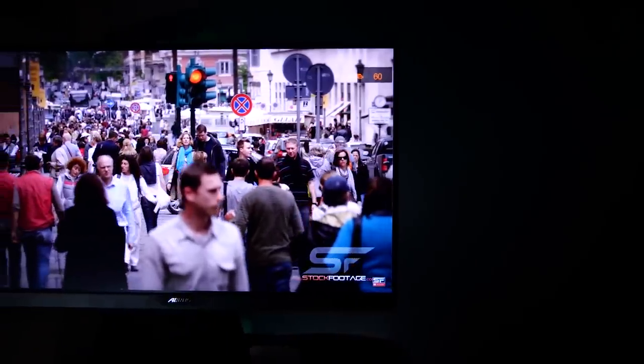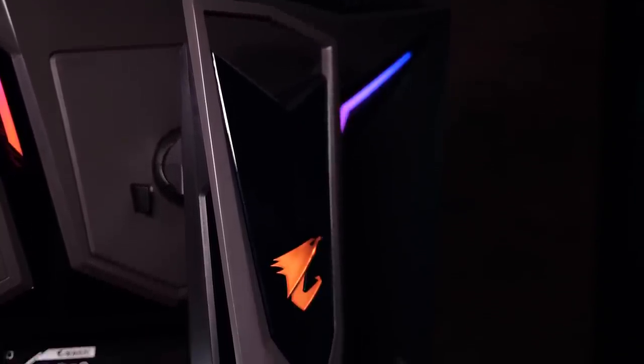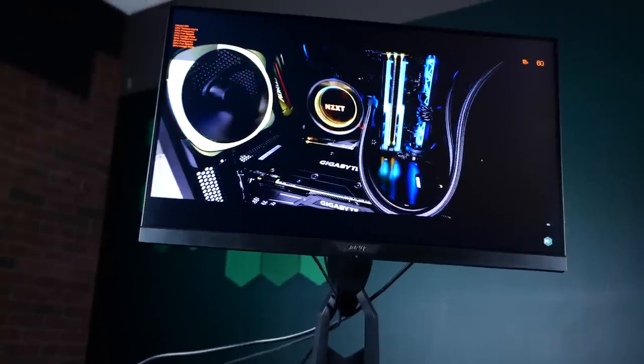The AD27QD is flicker-free with blue light reduction to prevent eye strain — some of the most important features for long gaming sessions. That covers the basics of the monitor, but as you know, that's not what makes it stand out. It is absolutely packed with features — built-in hardware to improve your gaming.